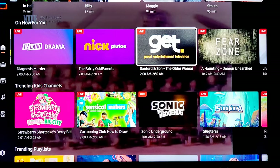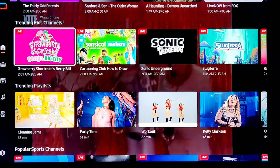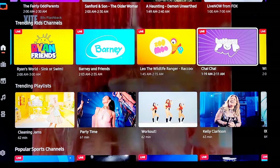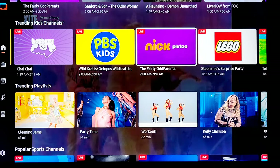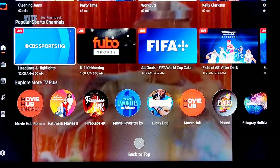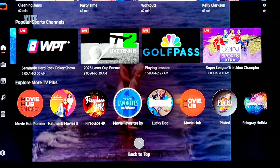Sanford and Son — that's actually a good classic. Star Trek Beyond. Now going to trending: kids — Strawberry Shortcake, Sonic again. Once we get to live TV you're going to see better programs. There's Nick Pluto, LEGO — again this is kid stuff, which is fine if you have kids. Trending playlists, popular sports stations — some CBS stuff. Sports, odds-type sports, golf. Not really for me. Let's explore more TV Plus — these are the different hubs and channels.